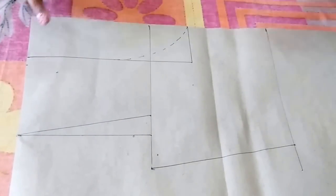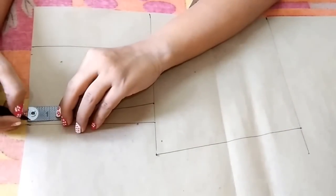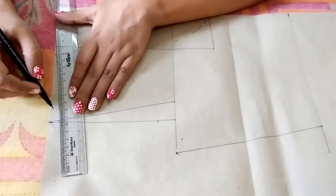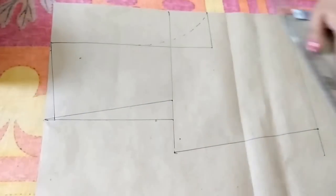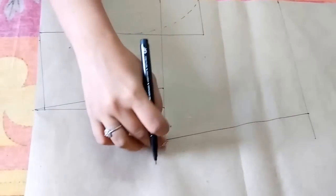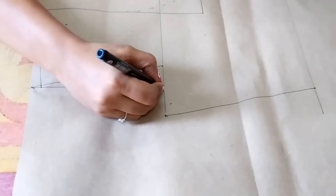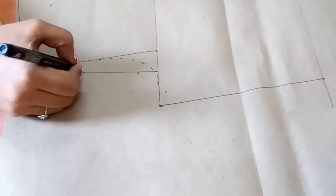The front will be cut in two pieces. From this point go 1.5 inches downwards and join these points. Now I'll make the shoulder curves — the front shoulder curve and back shoulder curve — joining them with dotted curved lines. This is the front shoulder, and this is the back shoulder.